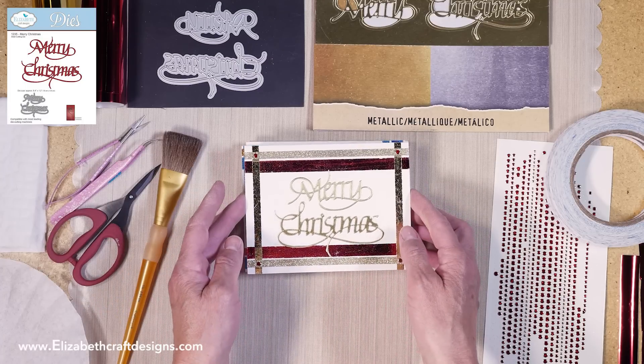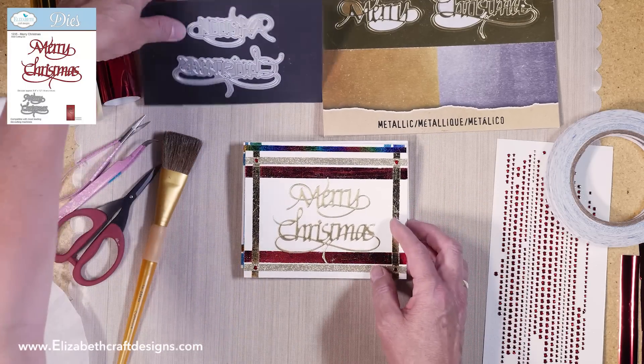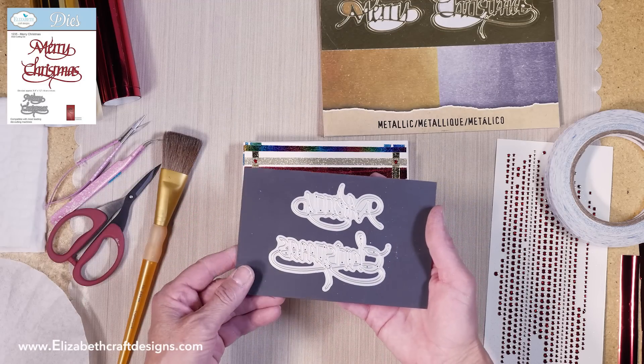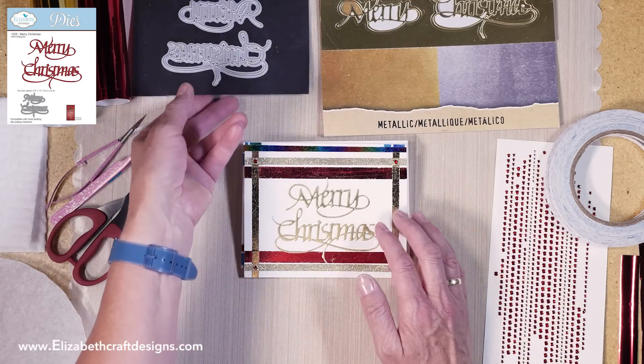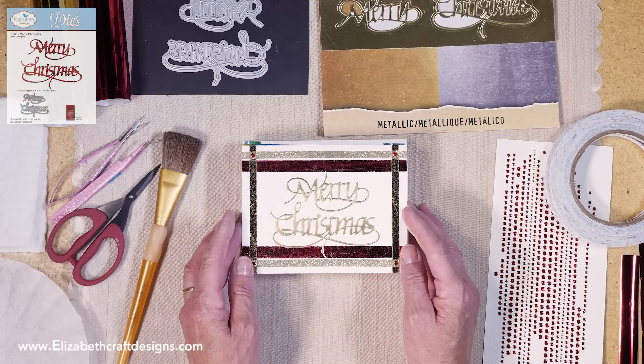So this is the card I'm going to show you. It has a beautiful Merry Christmas on there, and the Merry Christmas is this die. Because it's mirrored it's hard to see, but you can use the Christmas by itself as well — a beautiful die.